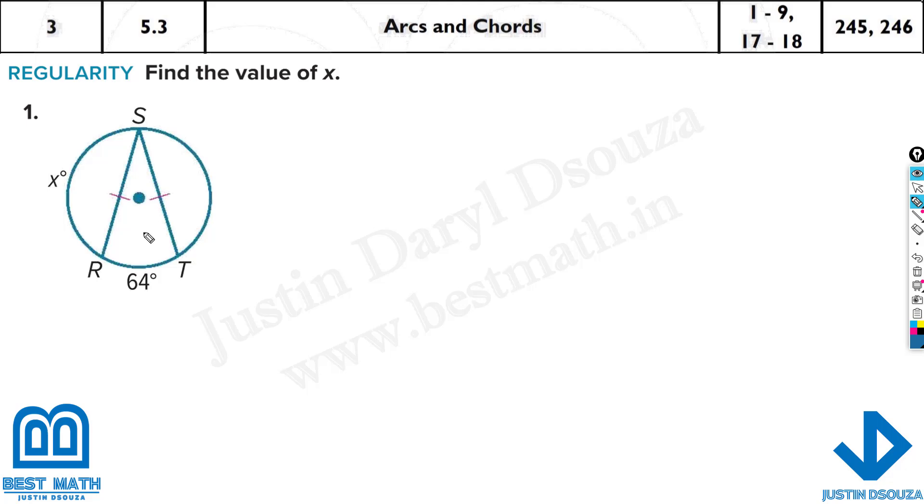Now we need to find x. We know the total circle is 360 degrees. If this is x, this is also x. You have x plus x plus 64 degrees. Just solve this up and you'll get the answer.